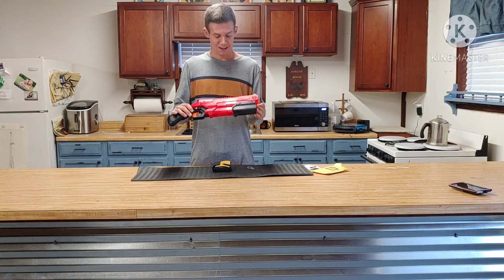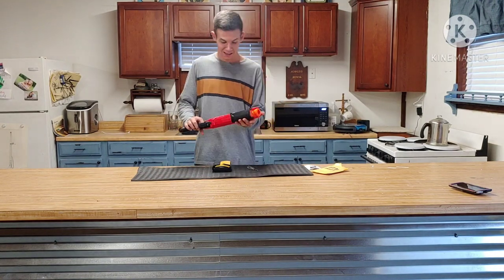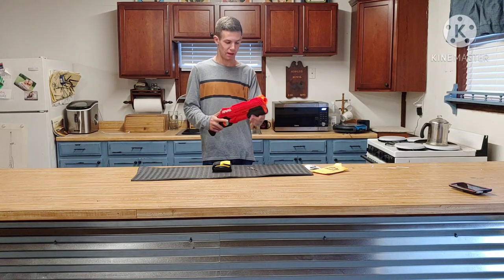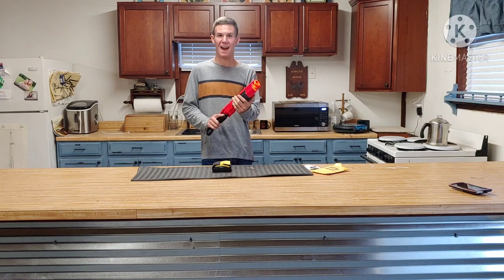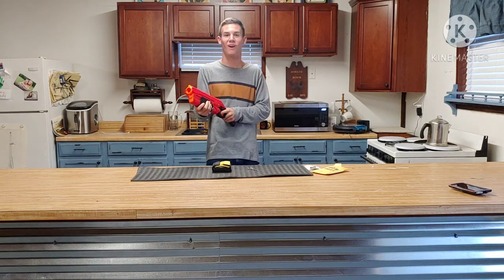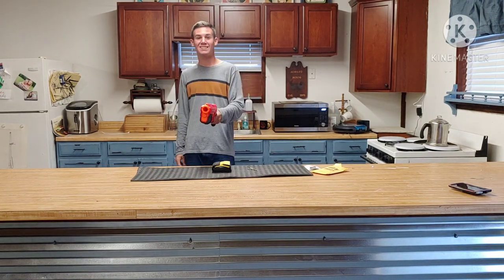I have the new spring in the gun. I have not yet shot it nor primed it. Holy cow, that's impressive - that's quite a bit of difference. Let's take this thing outside and see what it can do now.